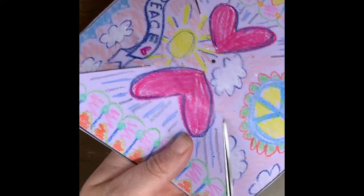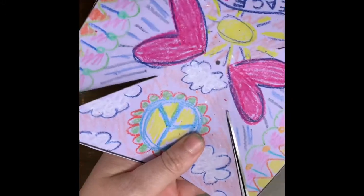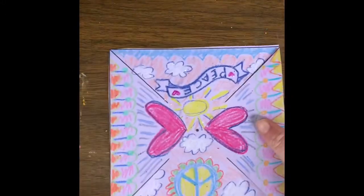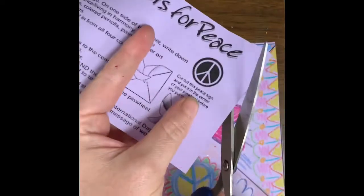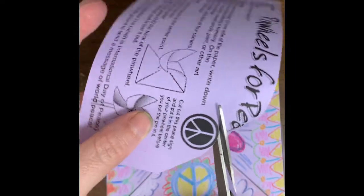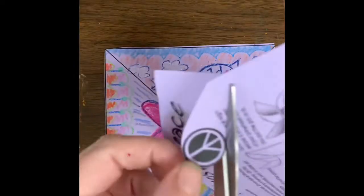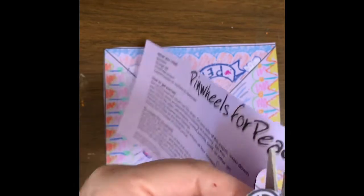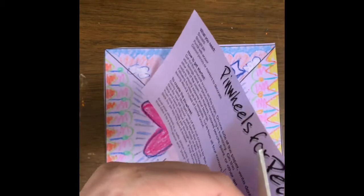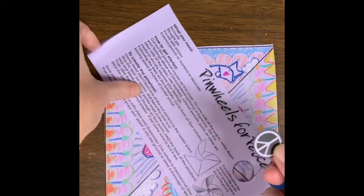Make sure that you only cut the lines — you don't want to cut your square into little triangles. You want it to all be connected. And see that little peace sign right there? I'm going to cut that out super carefully. This part is kind of optional. If you don't want to cut out the peace sign because it's kind of hard, then you don't have to. You can also always ask for help — I bet there's a grown-up at your house that would love to help you cut it out and help you make a pinwheel for peace. There's our little peace sign and our little square.